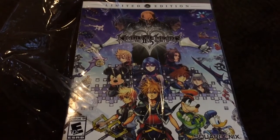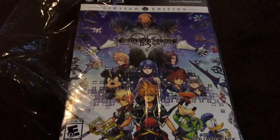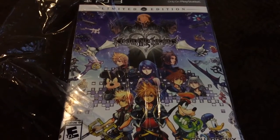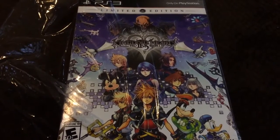Alright, hello everybody! Last time we opened the 1.5 limited edition HD Remix, and this time we got the 2.5 HD Remix of Kingdom Hearts.